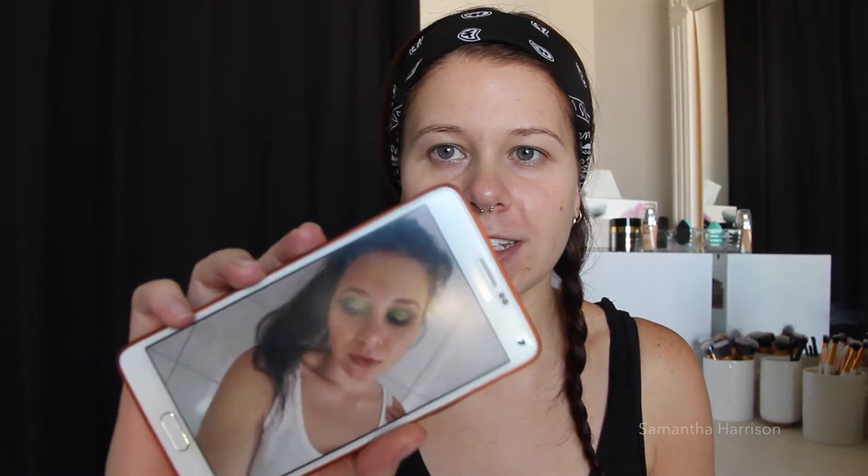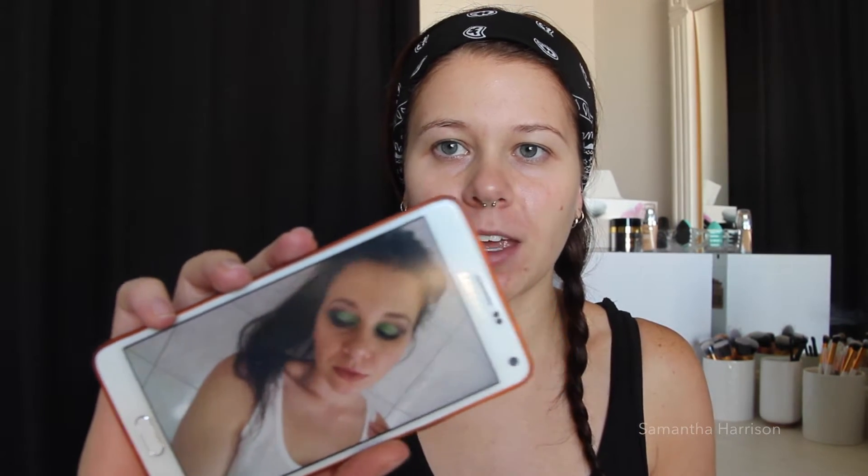Hello everyone, welcome back to my channel. Today's video is sort of a green smoky eye look. I was playing around with my makeup about two weeks ago and I wanted to do a bold color that I wouldn't normally do. I took a photo of what I'm going to try and achieve — that green. I don't know if you can see it because my mic has the anti-glare, but that's what I'm going for today.